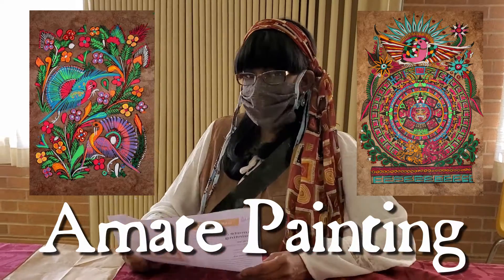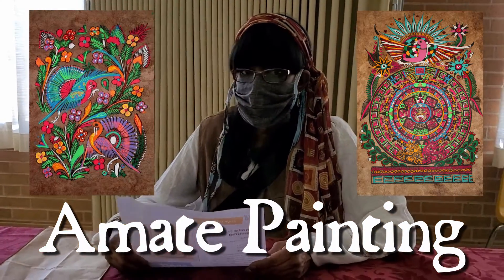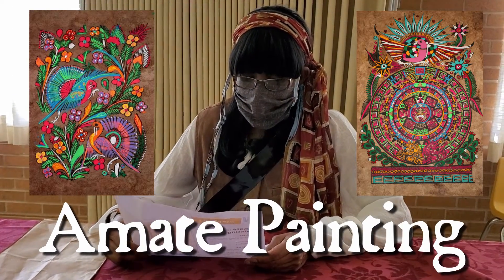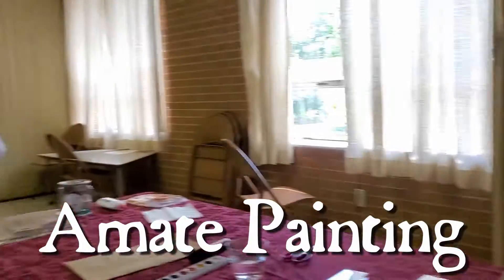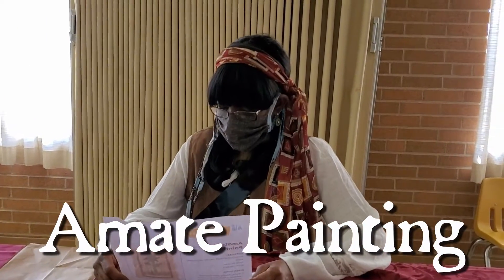We're gonna read the directions and Captain Snickabelli is going to do the project. Where are these kind of paintings from? They're from Mexico. Mexico? Yes! We're gonna honor our friends in Mexico.